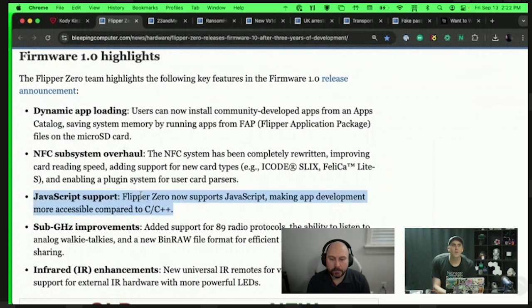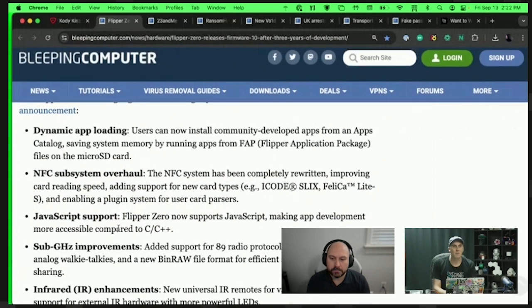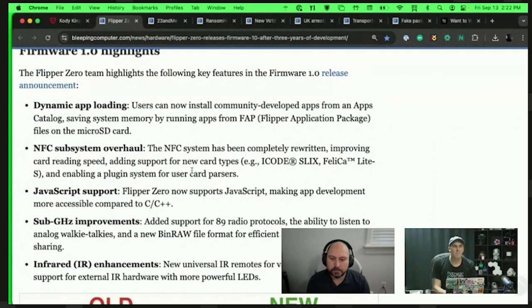The JavaScript support — I couldn't care less about personally since I don't know JavaScript, but I know a lot of people do. If you're not a fan of C++ or C, you can now make your own apps in JavaScript, which is cool. What I was more excited about is shaving down the time on the NFC subsystem to make card cloning and card emulation a lot faster.